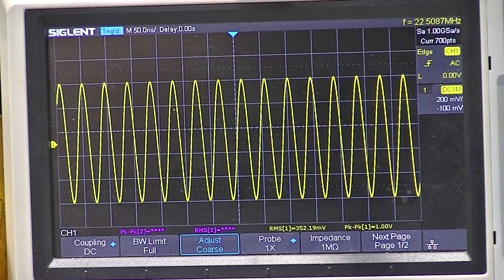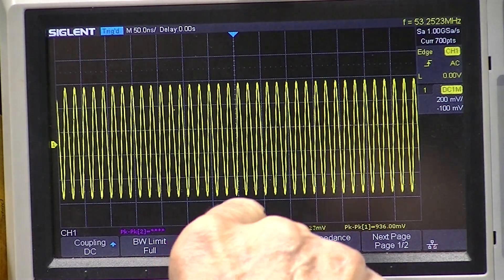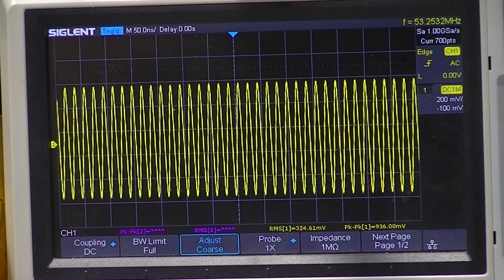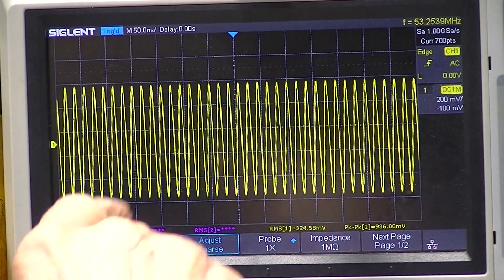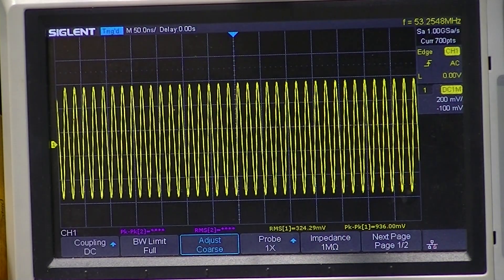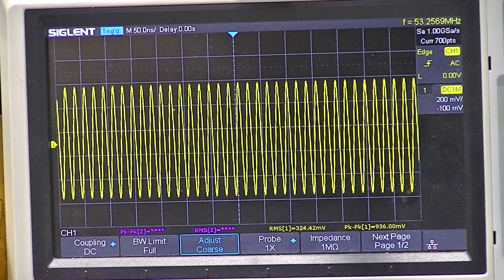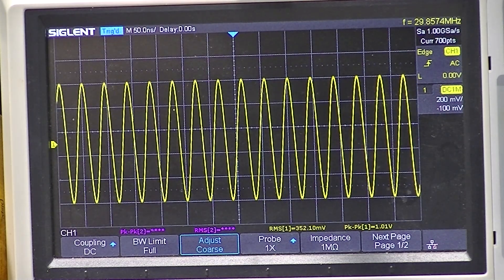I'll turn the band switch up. We're at 53 megahertz — I'm not sure what the dial reads — and you'll notice the output fell a tiny bit. At the 100 megahertz band switch setting I'm not sure of the exact range; I'm practically in the middle of each band. We'll go back to 22.5 megahertz — it now reads 22.48. Remember, this thing is warming up for the first time in at least 20 years.